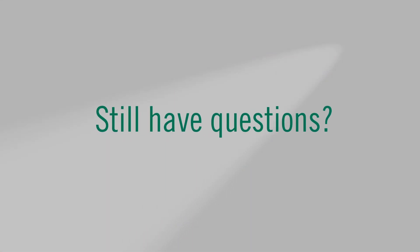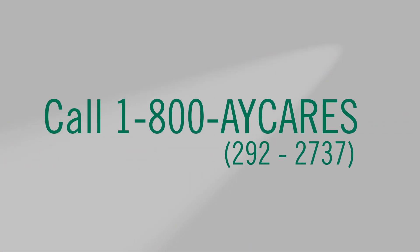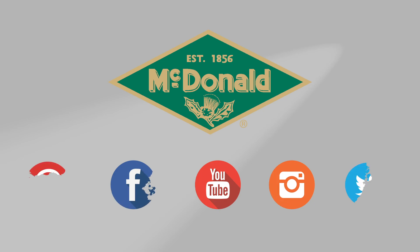Still have questions? Call us at 1-800-AY-CARES and follow us on Facebook, Pinterest, Instagram, Twitter, and YouTube.